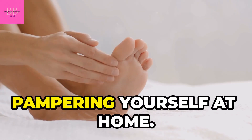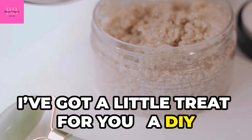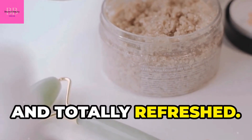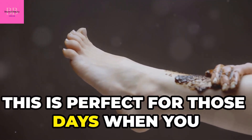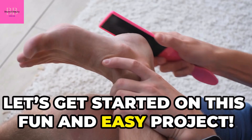Welcome back to another episode of pampering yourself at home. Today I've got a little treat for you — a DIY foot scrub that'll leave your feet feeling soft, smooth, and totally refreshed. This is perfect for those days when you just need a little extra TLC. Let's get started on this fun and easy project.